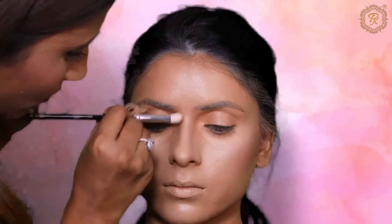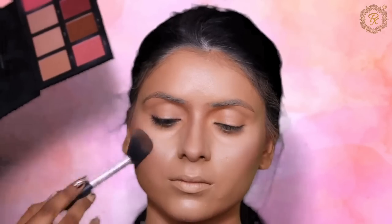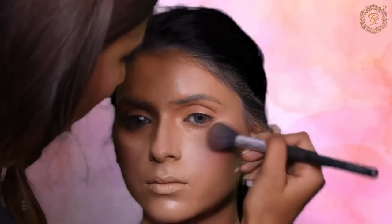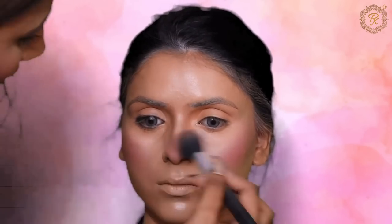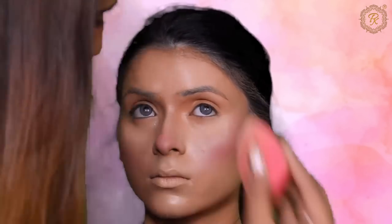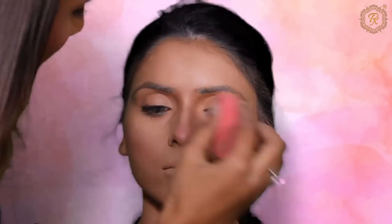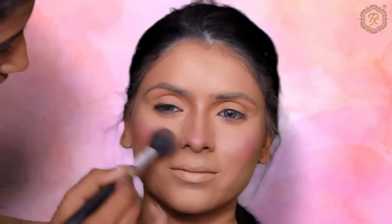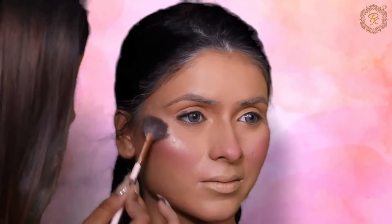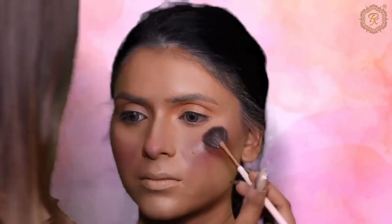Now we are going to do contour. I am using powder contour because powder is my favorite. I am using the Morphe blush palette — it is a very amazing personal palette and I like two colors from it. Now applying loose powder. If you have applied a lot of base, you need loose powder, but use it in a very small quantity. Too much loose powder will make you look powdery; a small amount gives you a flawless finish.